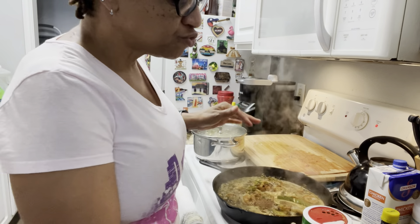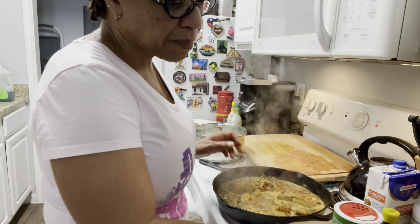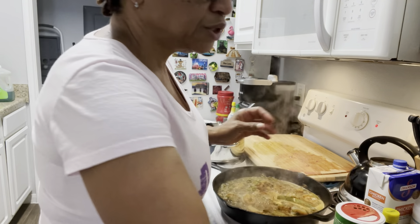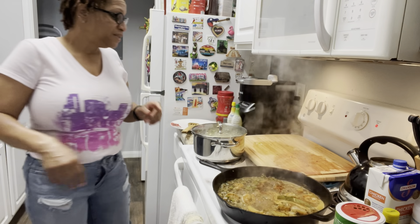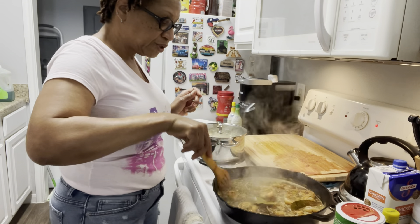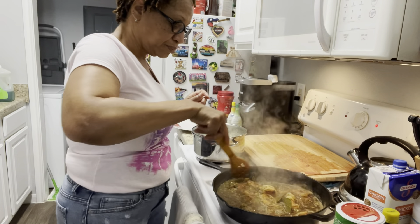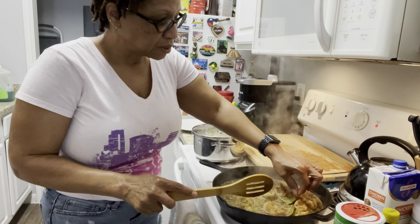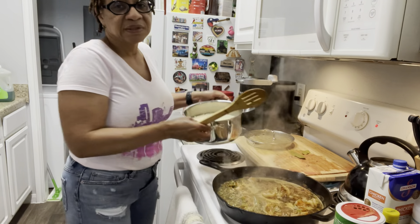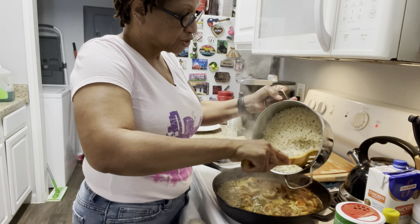That tastes really good, but I'm gonna add a little more Tony Chachere's creole seasoning and a little bit more pepper — not much, just a little bit. Every time I hit that pepper I may sneeze, so watch it. It's delicious, it tastes really great. I'm gonna take the bay leaf out and then I'll start adding my rice. Here's my rice — it came out perfect. That's long grain rice.